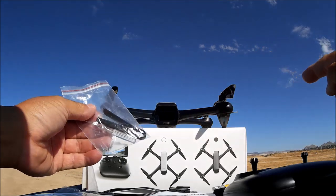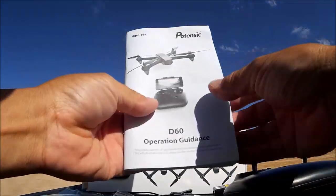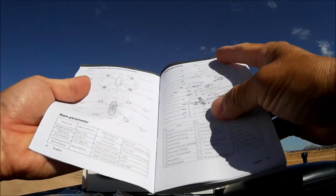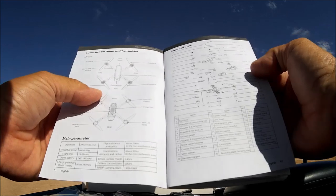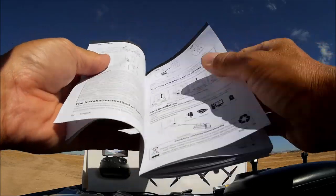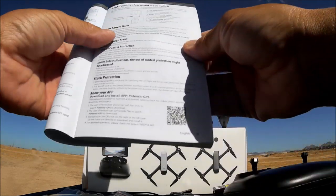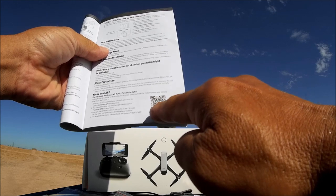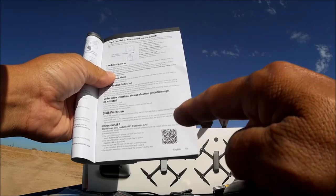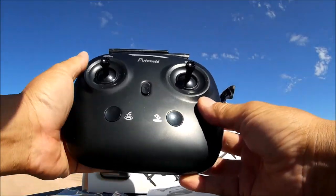In the bag of accessories we get a prop nut tightening tool, an Allen wrench, a screwdriver, and a full spare set of props. There is also a very thick instruction booklet in multiple languages covering the quadcopter diagram, all parts, button functions, flying, and calibration. One important item is a QR code to download the Wi-Fi phone app — it's called the Potensic GPS app, available free in the app store.